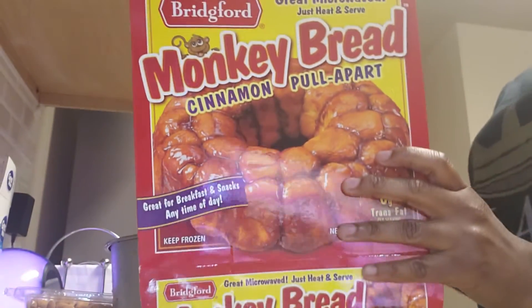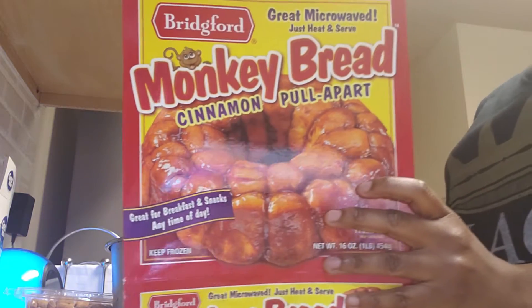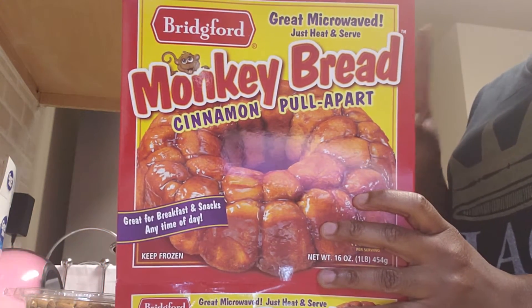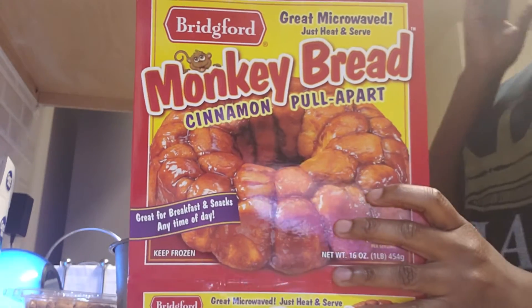Okay guys, today we are going to be trying some Monkey Bread. Every time I went to the store, I've always seen it and I wanted to try it. Somebody told me it was good and also my mom told me it was good. She said she tried it a long time ago when she was young. So I wanted to try it.